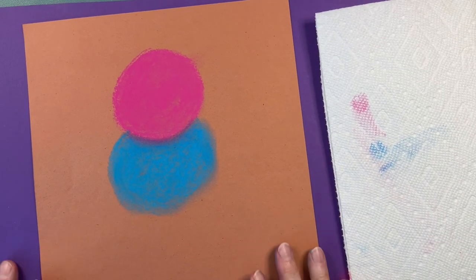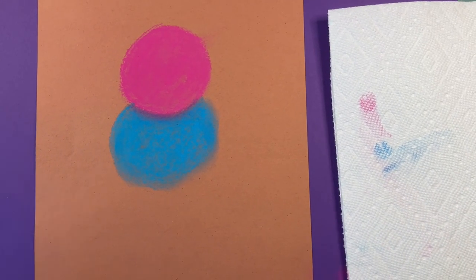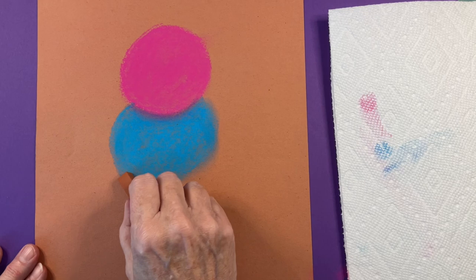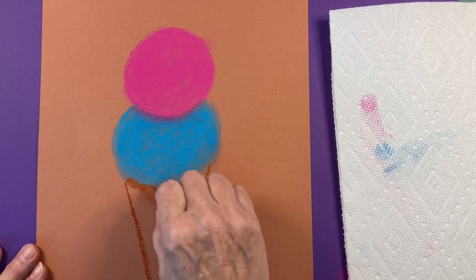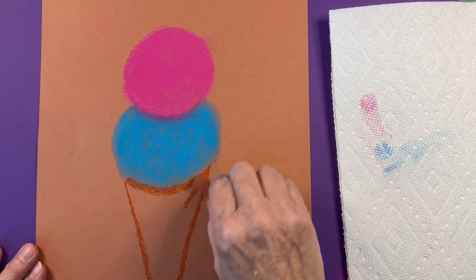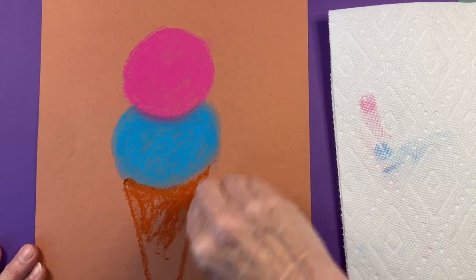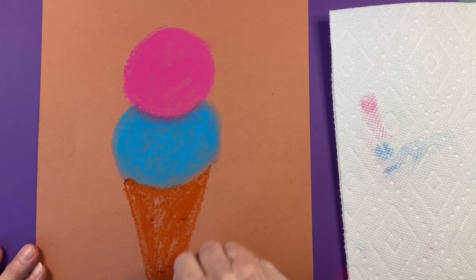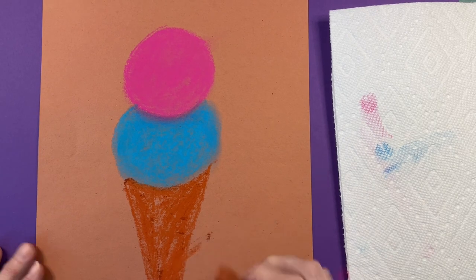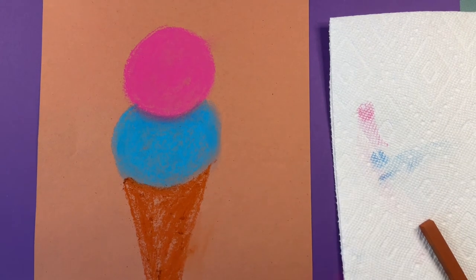Now it's time to make the cone. I'm going to make a pointed waffle cone. You can decide what color your cone is going to be. I'm going to pick a light brown and make a point right under my ice cream, and fill it in like I have with the two ice cream scoops on top. You can see I'm going slowly and carefully. Whoops, I made a mistake — that's easy to take care of. Just rub it into the paper with your finger.